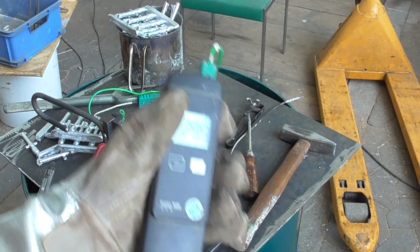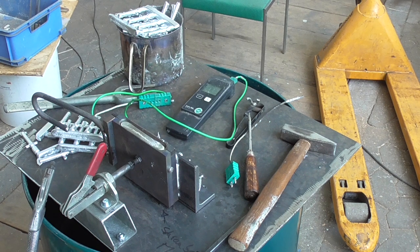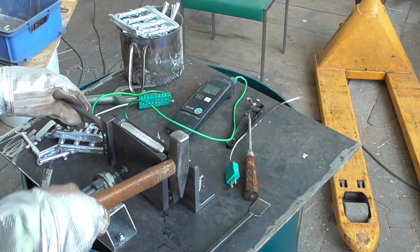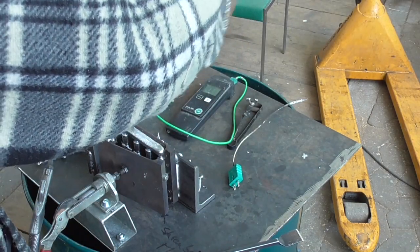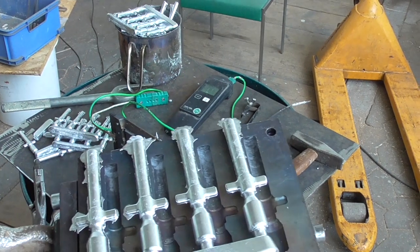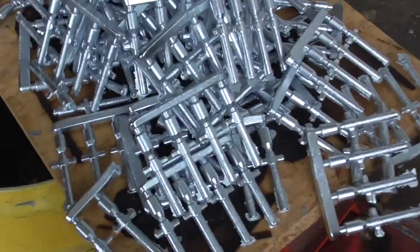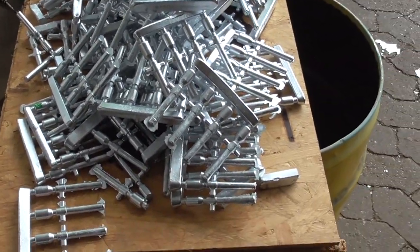Now let's go. So, let's go. I think this should be enough for the next couple of years. Machining will follow sooner or later.